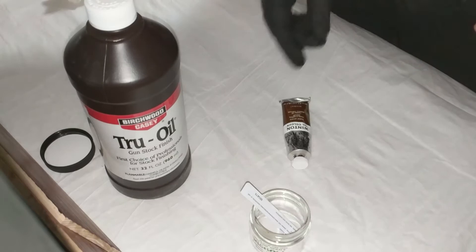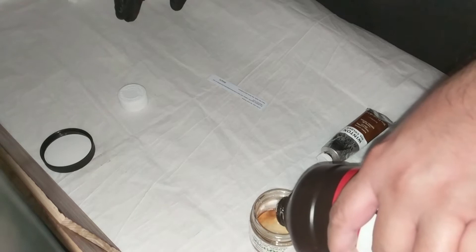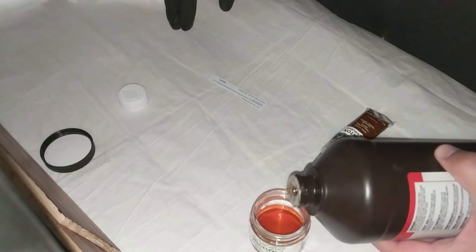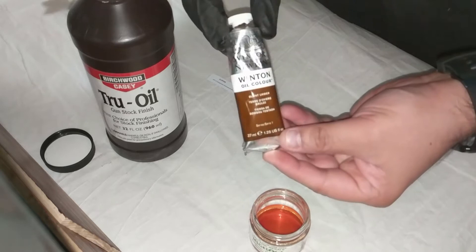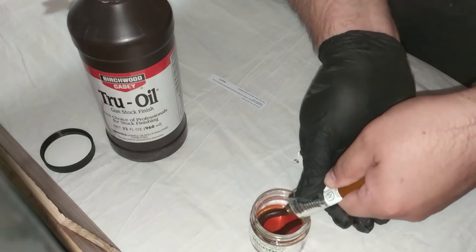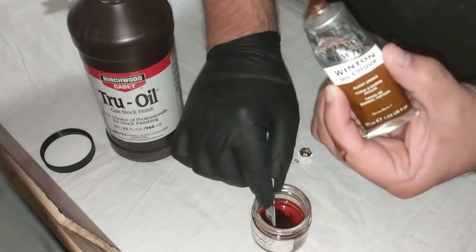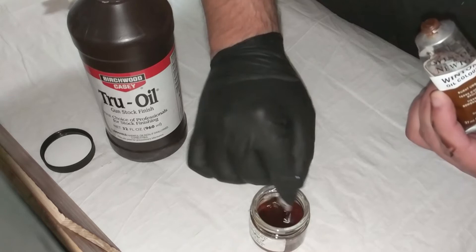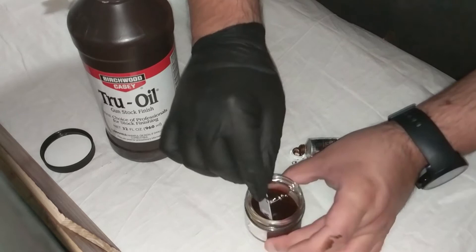So here's what I'm going to do — I'm going to take some true oil and put it in this glass jar, be pretty liberal with it. Then I'm going to take some of this artist paint — I'm using Winsor and Newton Winton oil color in burnt umber — and squeeze some of that in here and stir it up. Since this oil paint is linseed oil based, it will work with the true oil, dissolve right in, and give it a nice color. As you can see, it's already getting dark.